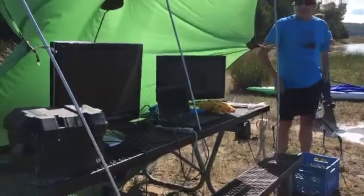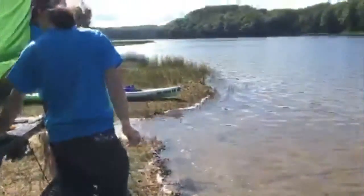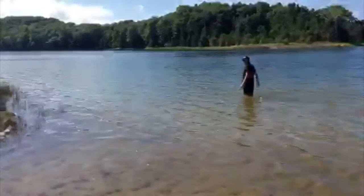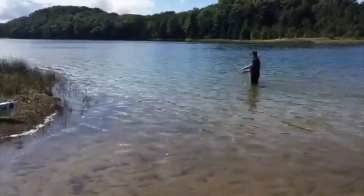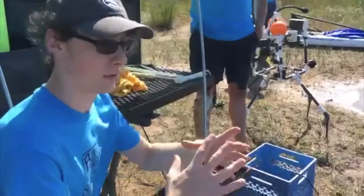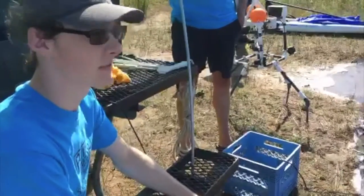We have another ROV in the water here called the Open ROV. This is actually a kit you can purchase. It actually has a pressure chamber on board — a chamber with air inside of it — and we actually run a computer inside of it called a BeagleBone Black.